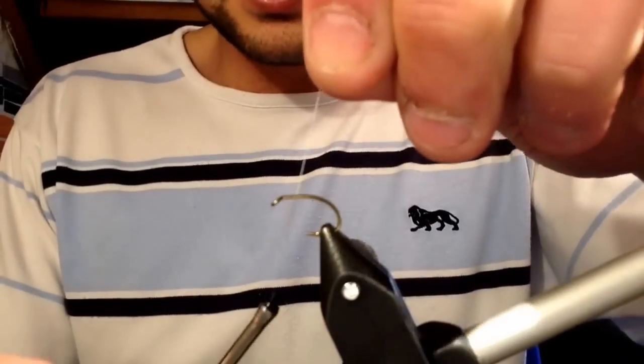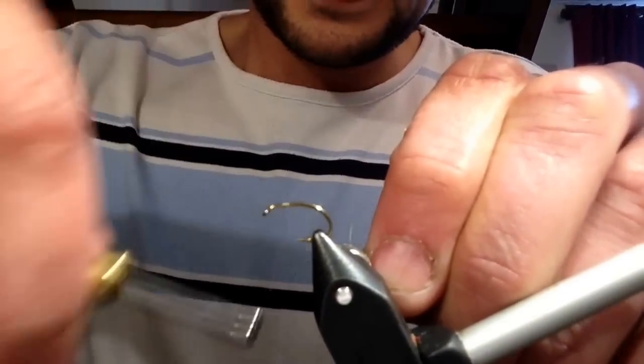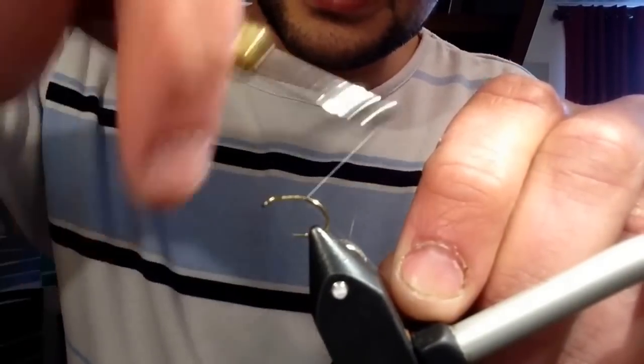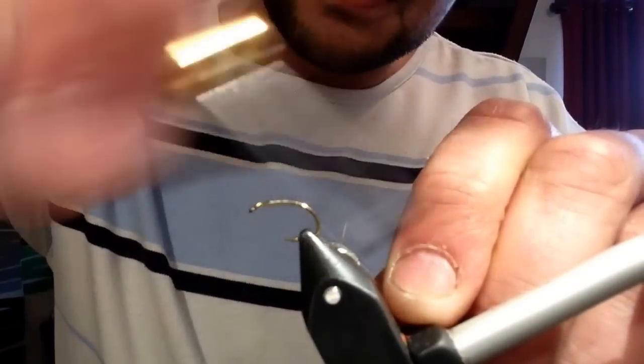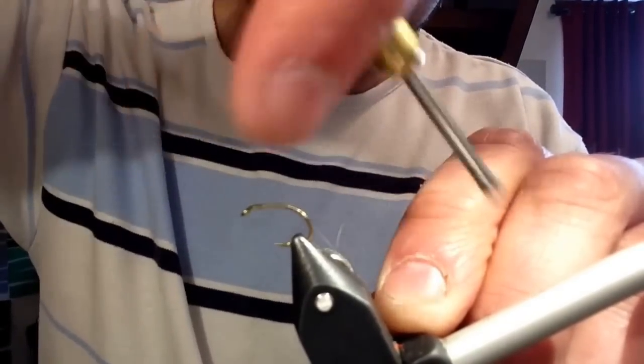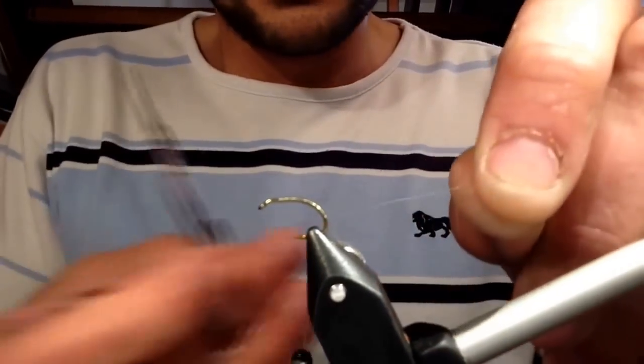Just start about two thirds of the way from the start of your hook and just wind it all the way down. Just keep going — I usually like to make it so it's just about the corner of the bend. Just get rid of the excess thread piece.